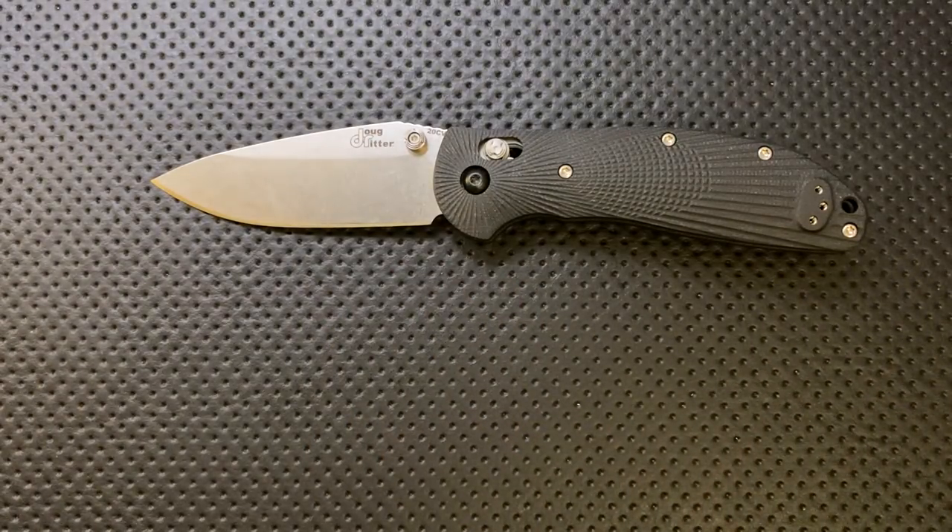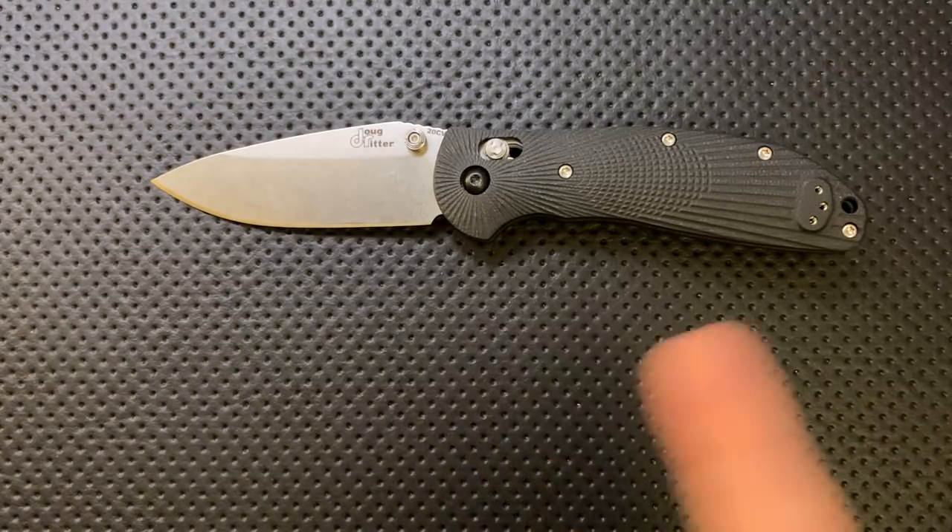Right now it is a KnifeWorks exclusive, so if you're looking for this at your local retailer, I don't believe you're going to be able to find it. I don't know if that's going to change in the future, but that's where it is.